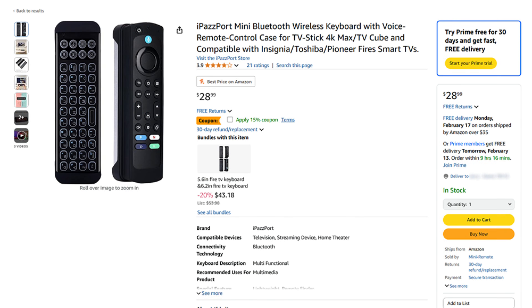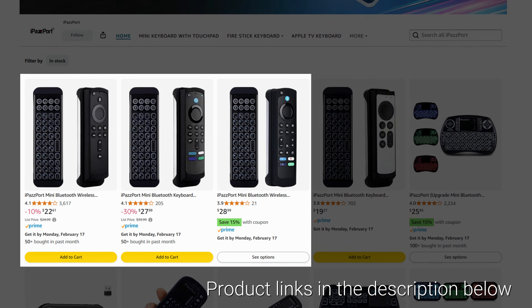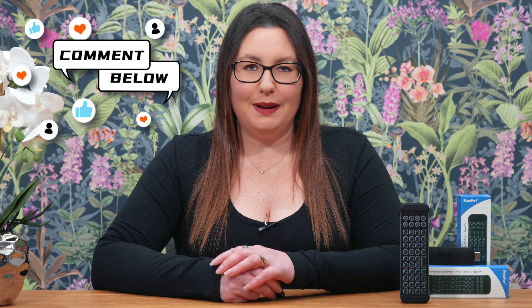You can find the iPassport Mini Bluetooth wireless keyboard on Amazon and other online retailers. Check for current prices by clicking the product links in the pinned comment and the description below. If you've tried the iPassport Mini keyboard, let me know your thoughts in the comments below.